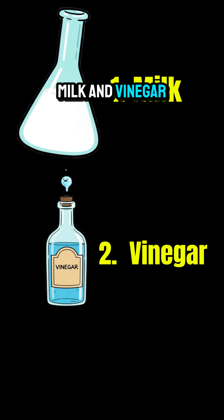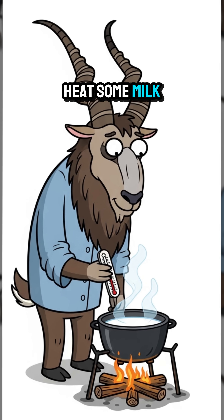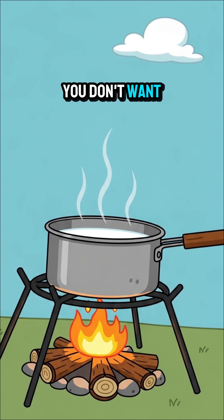You'll need just two things: milk and vinegar. Step 1: gently heat some milk in a pot. You don't want it to boil.